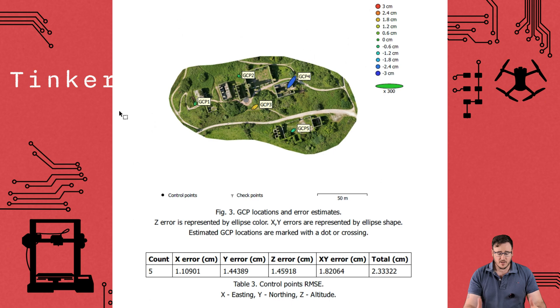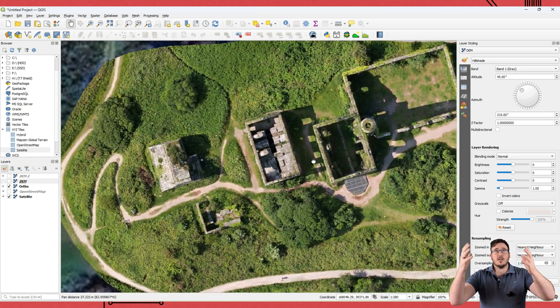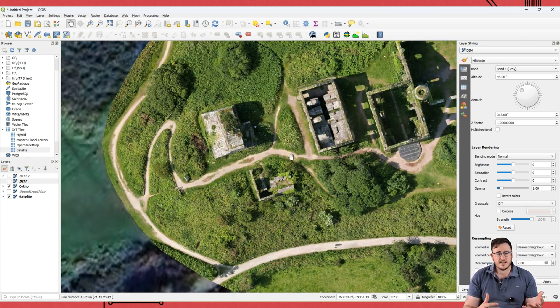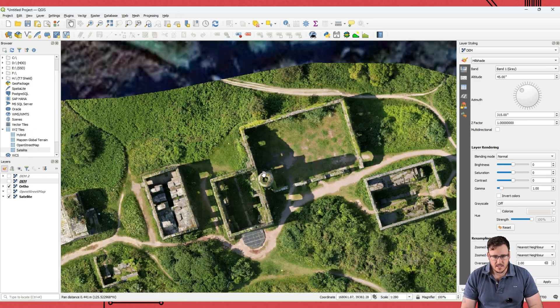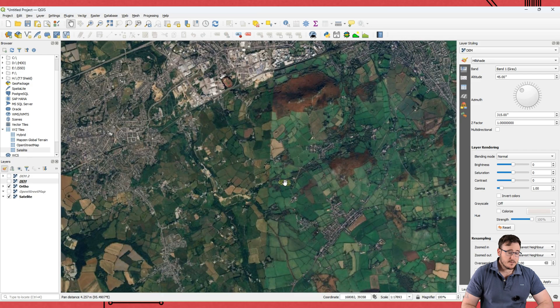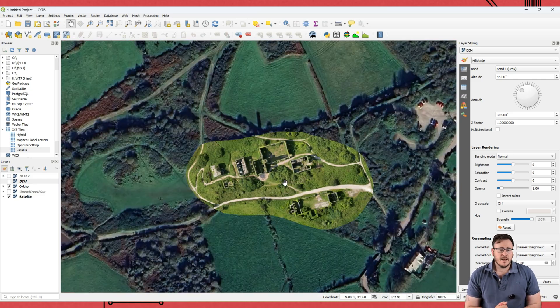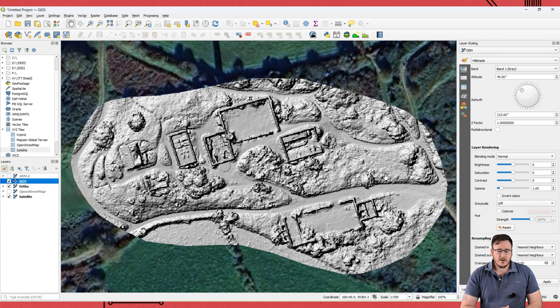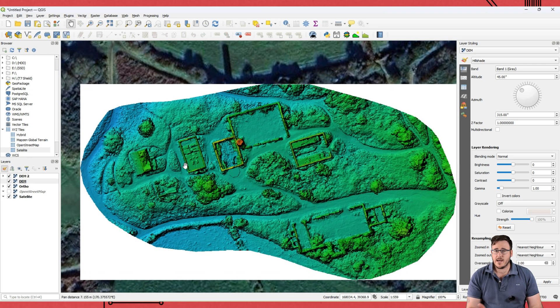Having said that, we've still produced an orthomosaic and a model that is 2.3 centimeters accurate — we can get that lower, but that in itself is amazing. When we've got this orthomosaic and we put it into GIS and overlay it onto a base map, you can see the difference between satellite data and the orthomosaic data we've collected here with the drone. The thing with photogrammetry is it's a lot more dynamic. Satellite data, depending on the source, can be a little bit outdated and not the most high resolution. For an archaeologist, or someone working on a construction site who needs large-scale maps updated week by week, this is where photogrammetry shines.